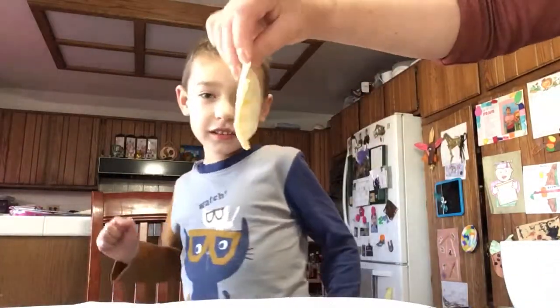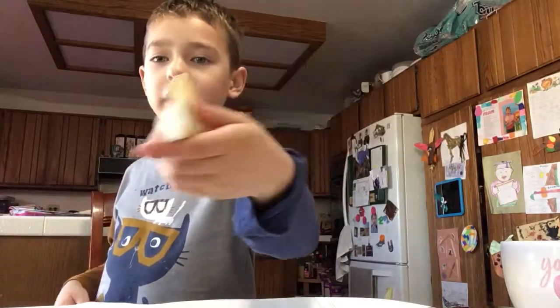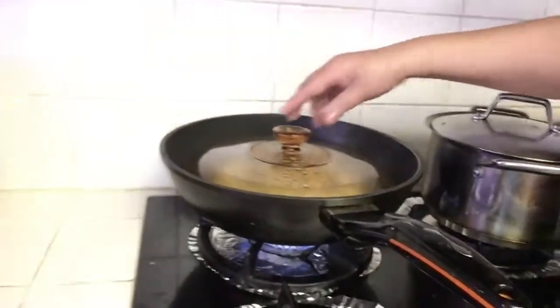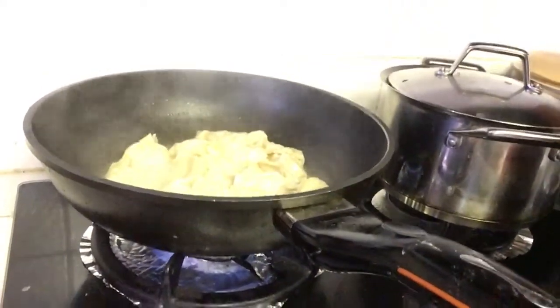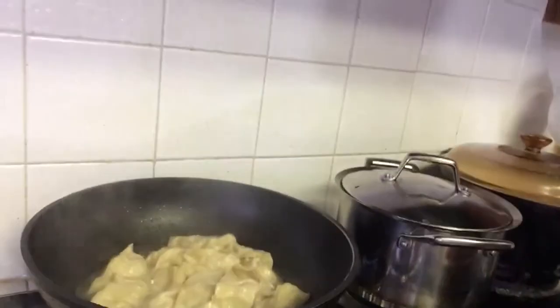Look at this one here — that's what it looks like. This is what it looks like front and back. Now let's throw it on the stove. It's cooking here, cooking in the wok. First we put some water in it. We already half-cooked this one here already.